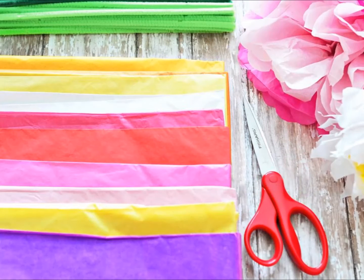Tissue paper flower supplies. For this project you will need: tissue paper in assorted colors, green pipe cleaners to make stems, scissors, and a measuring tape or ruler.